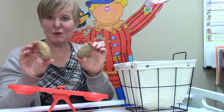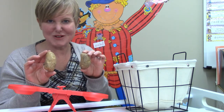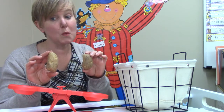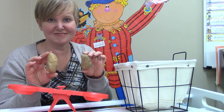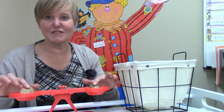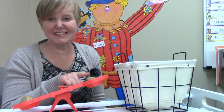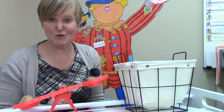Which potato do you think will be the heavier potato — the potato that weighs the most? Let's test them on our balance scale. The heavier side will go down. This is the heavier potato, and this is the lighter potato.